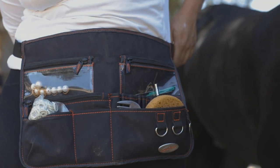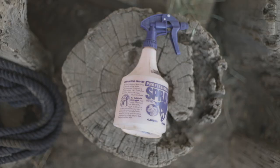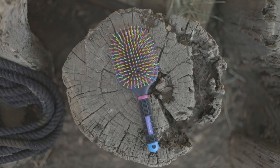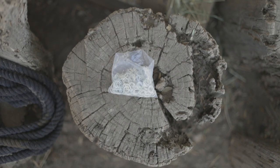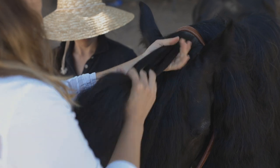So let's get started. Things you'll need to create this braid: some conditioning spray, a brush, and some bands. You want to divide the forelock into five sections.